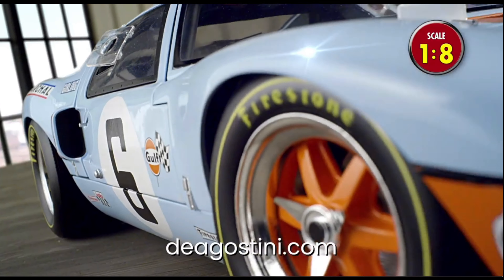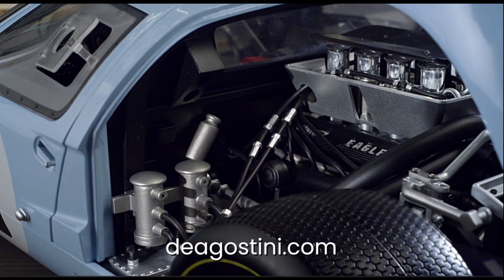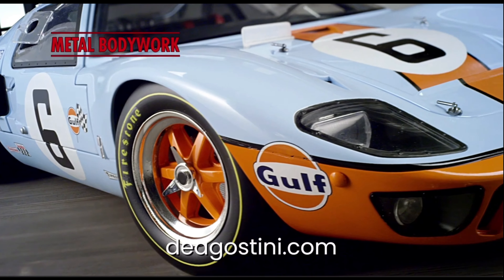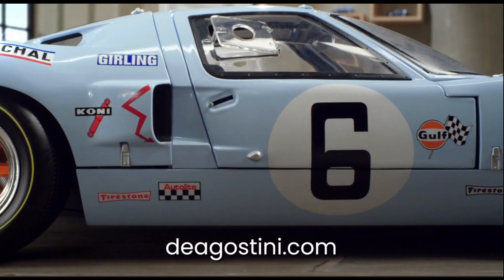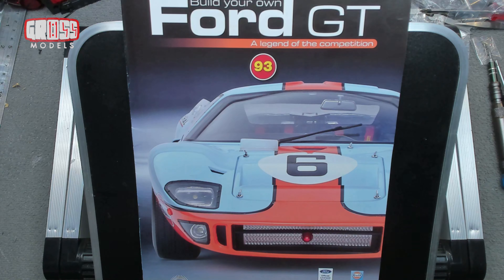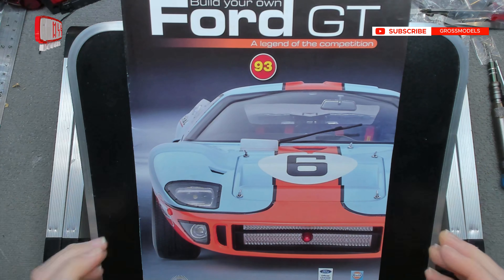This part work has been supplied to me free of charge from D'Agostini. If you'd like to build along, pop along to d'agostini.com where you can order one for your very own. They also have several other part work build-up models for everything from cars to boats and everything in between. Hello, I'm Chris, this is Grosz Models, welcome to issue 93 for building the Ford GT from D'Agostini.